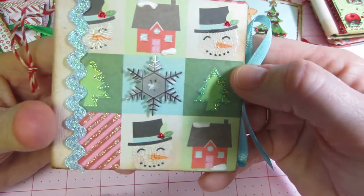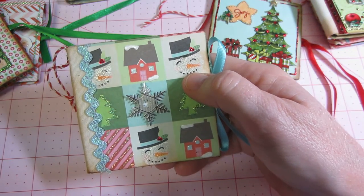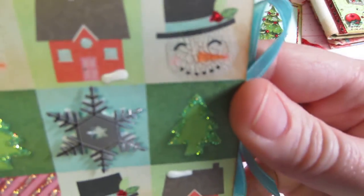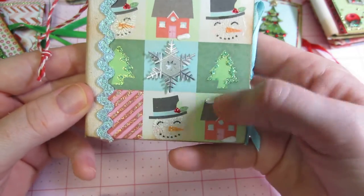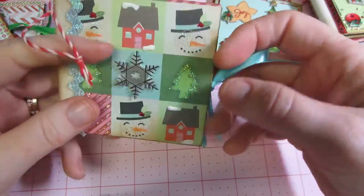I crackled the snowman with the Inksentials crackle — it's pretty good. I just squirted that on and look, that cracked really well. I like that. This is just a dimensional snowflake, and then I just put stickles all around and some rickrack, put the year on the back.